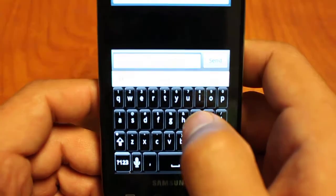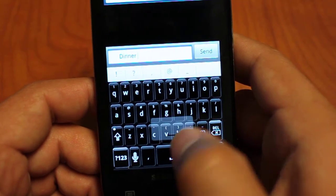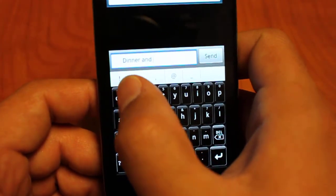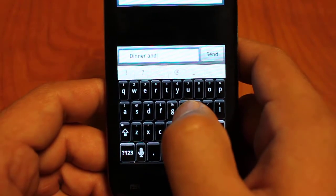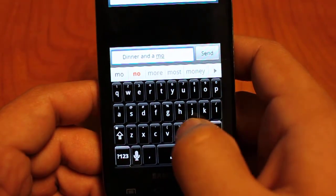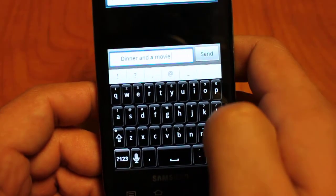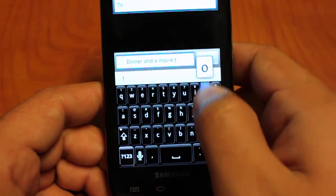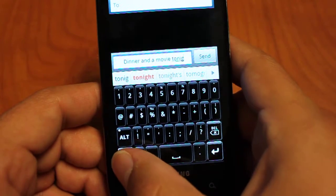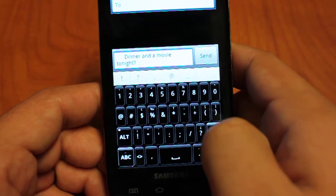Let's do our standard phrase 'dinner and a movie tonight' so you can see that in action. Dinner is already selected — I can push a space and it auto completes. I can also click on a word that's not highlighted and it will put in the space. Then once 'tonight' is there I can go into my punctuation and symbols and type the question mark and it will insert that.